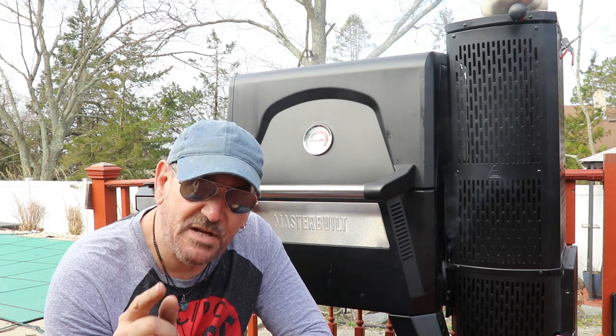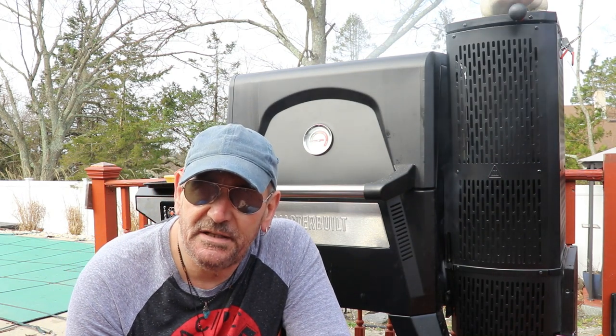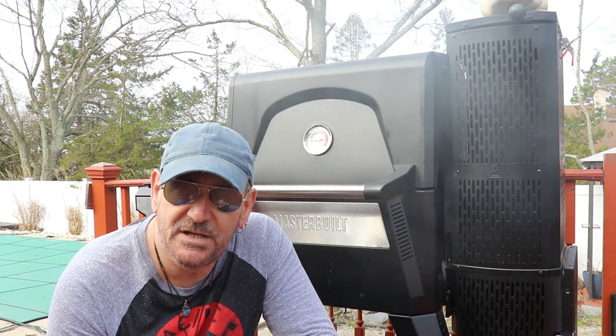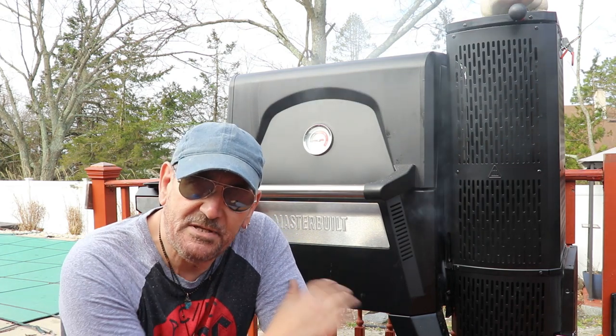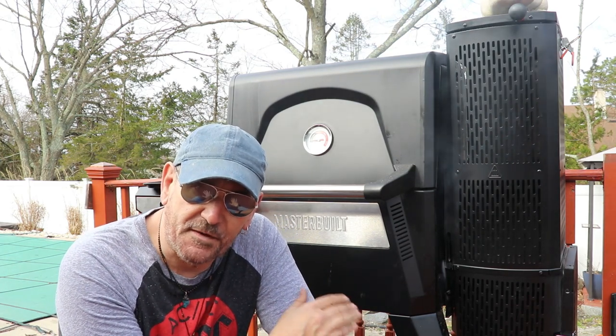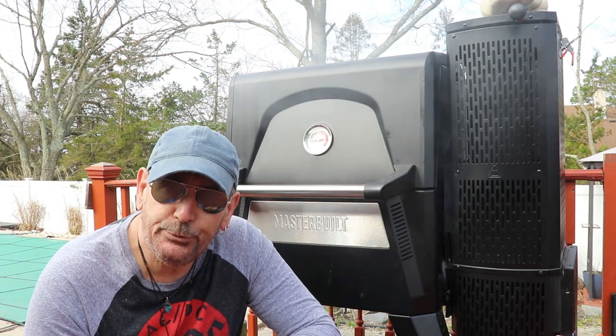To sum it up, there are a couple of small issues with the grill — maybe some larger than others. I'd like to give the company time to comment on those issues, just to make sure it's not user error on my part or something I didn't put together right. We're going to cover that in a full video coming soon.